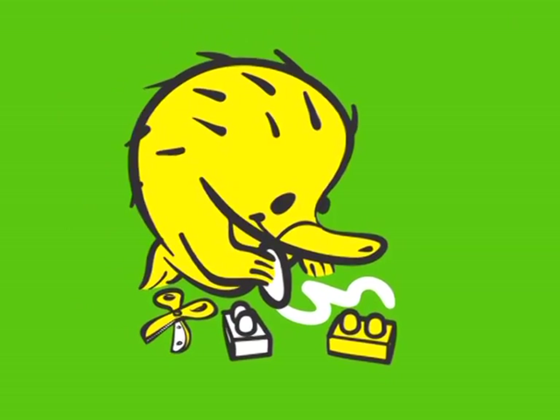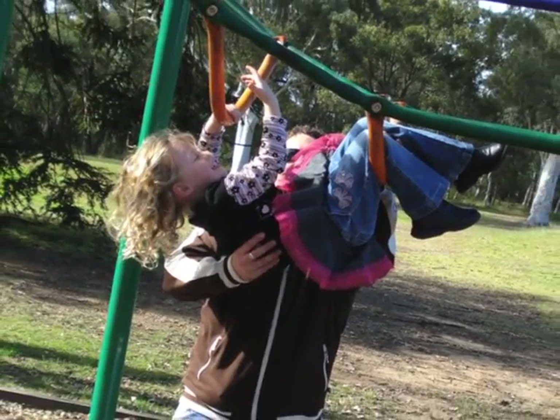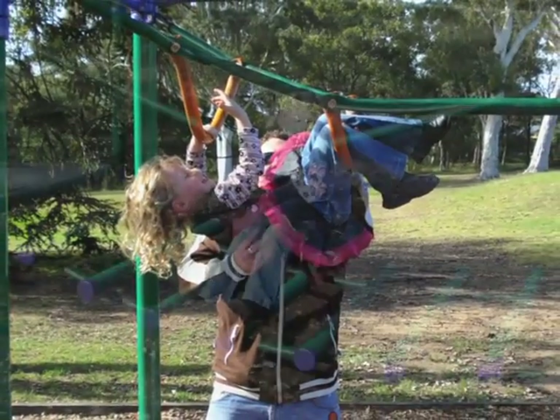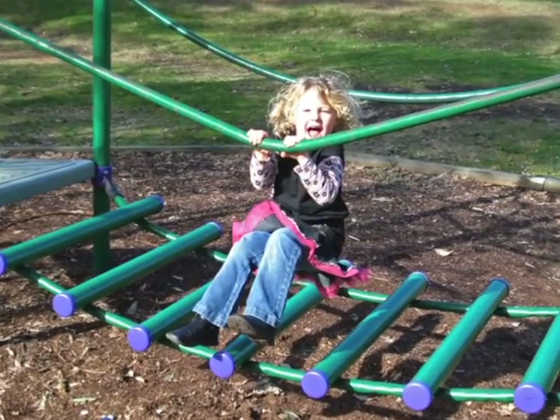Drawing and writing. Children love playing with balls and climbing games. These activities with big movements build the arm muscles required for drawing and writing.